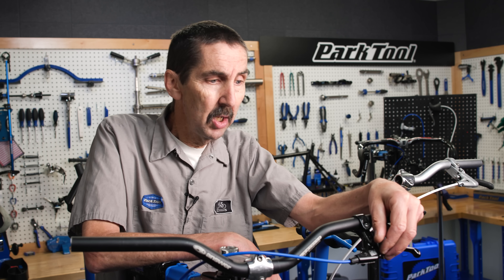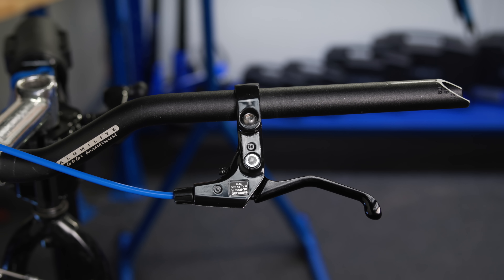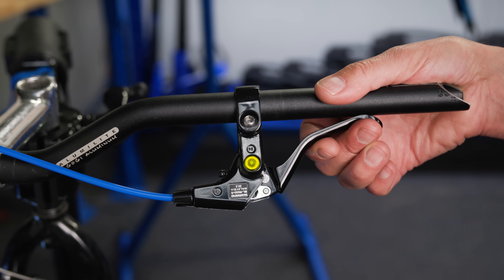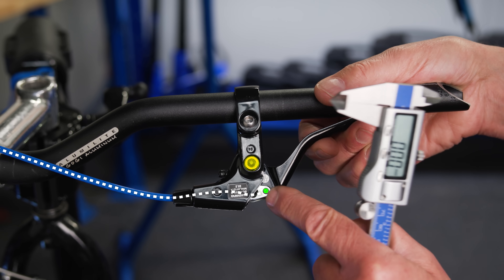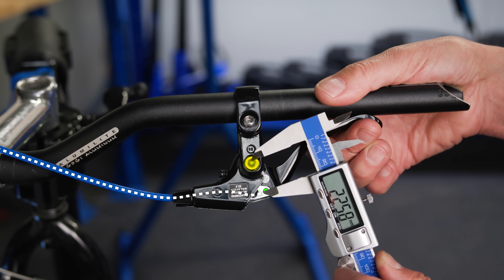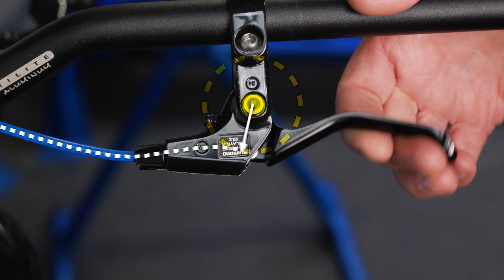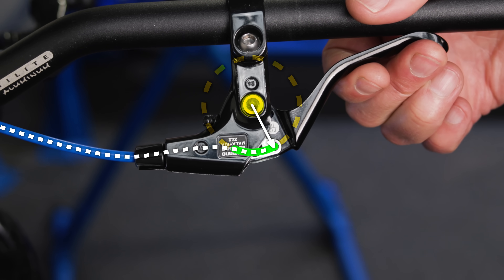This system is called a short-pull or short-travel system. Like all levers, this one is moving on a pivot. The cable is being pulled out here, and that distance between the two is important. In this case, it's about 23 millimeters, certainly less than an inch. That radius is what pulls the cable. The smaller this radius, the less cable is being pulled.